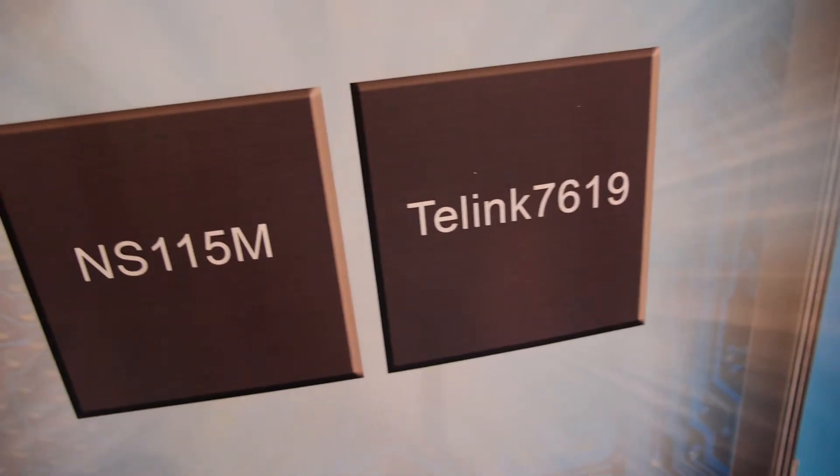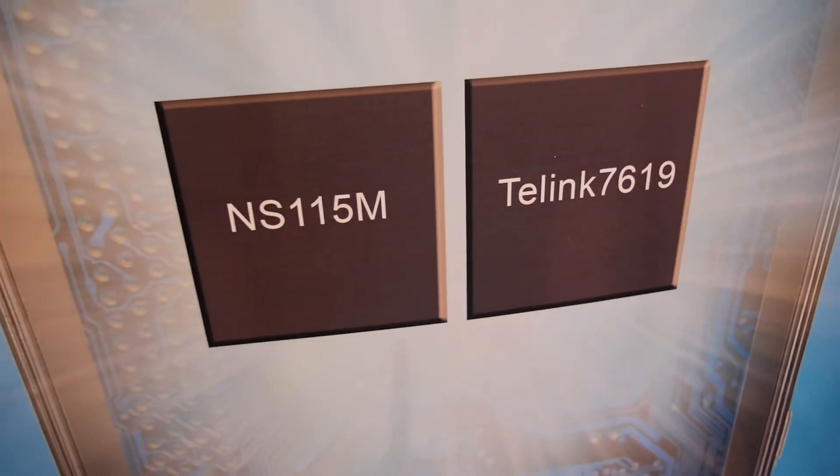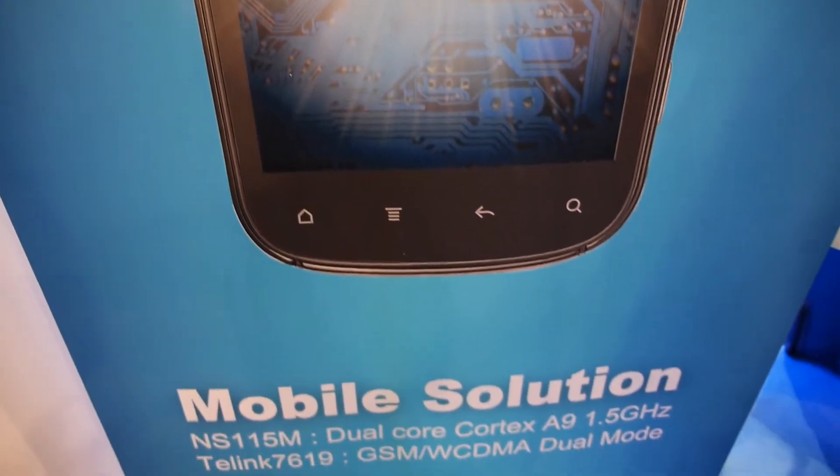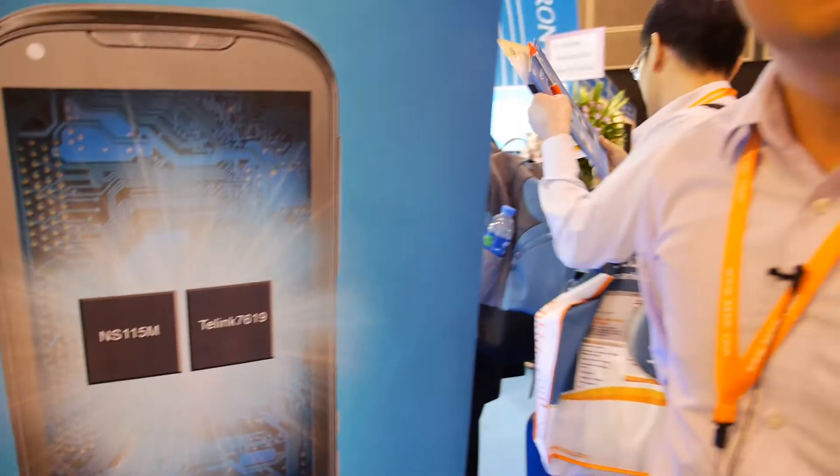Yes, the first time you talk about this. This is for mobile phone — the NS-115M. So what is it for mobile phone? What is different? Can we go and look at the mobile?